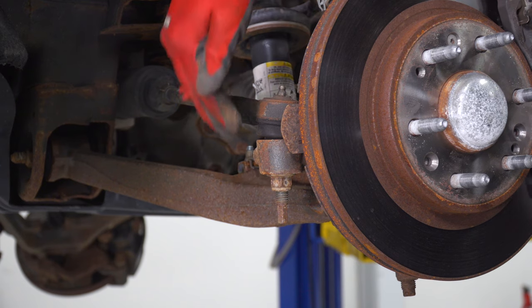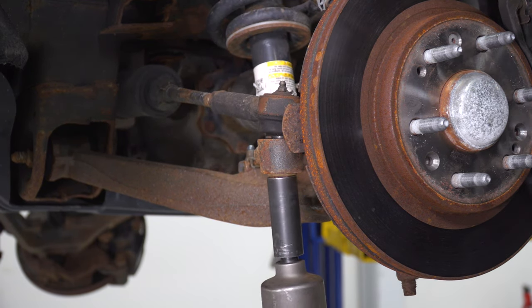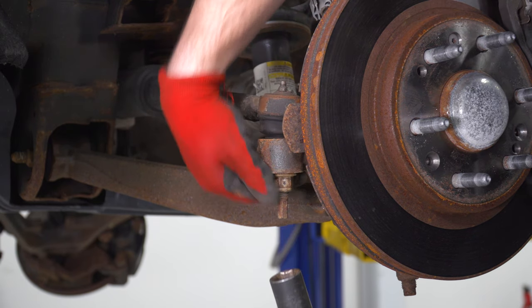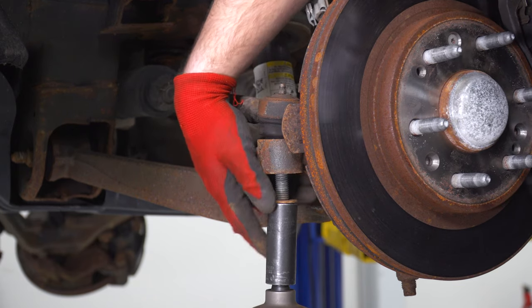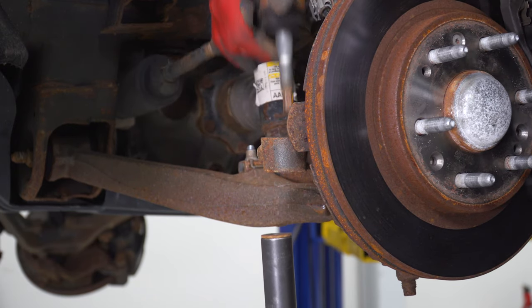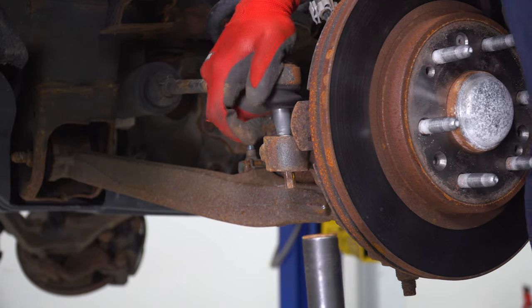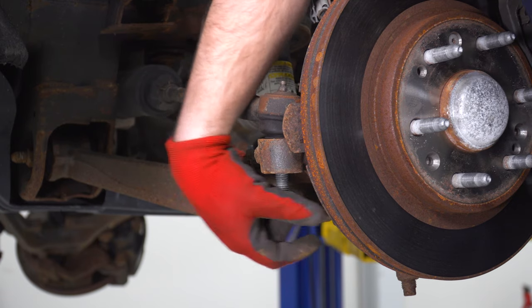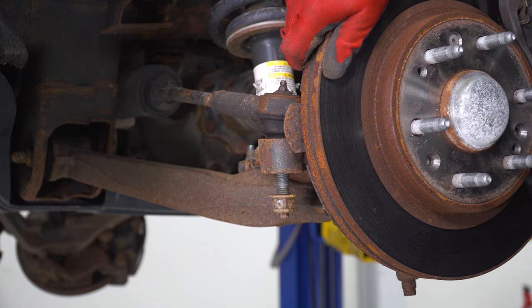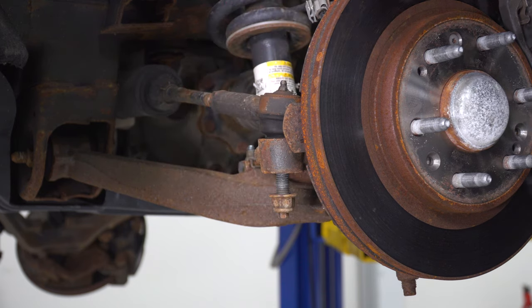Next up, we're gonna loosen up and remove our tie rod end. Grab your 21-millimeter deep socket and get that off. Now, if you take this off, then the whole thing's gonna start moving. What I'm actually gonna do, now that it's loose, is just put the tie rod end back in on a couple of threads. We're gonna want this to be pretty stable for the rest of the uninstall, at least up until the point of the upper control arm coming off.